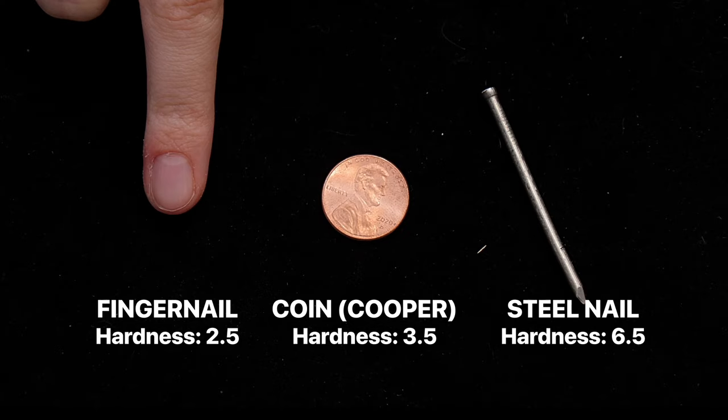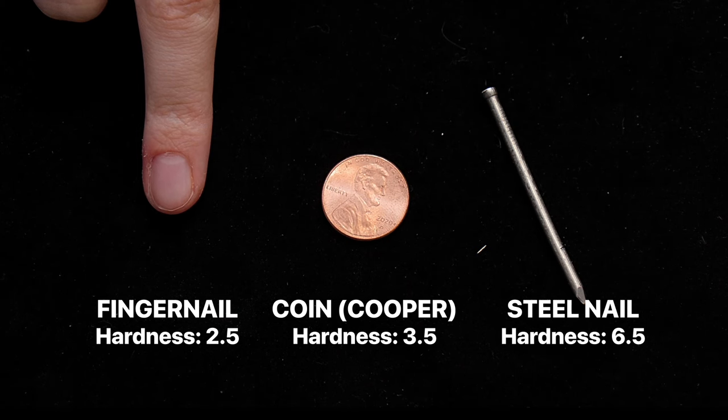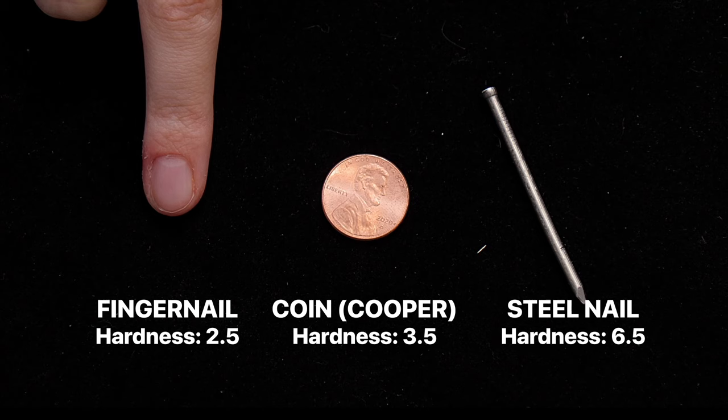Common objects each have a certain place on the Mohs scale, which means by scratching minerals with different objects we can approximate the hardness of the mineral on the scale, and get a better idea of what it could be.